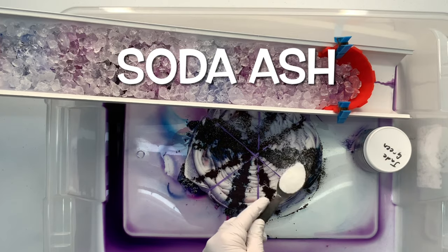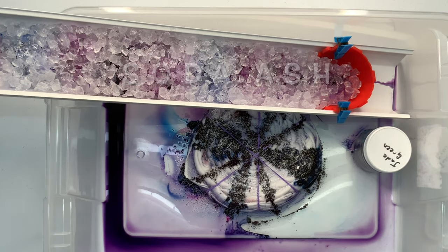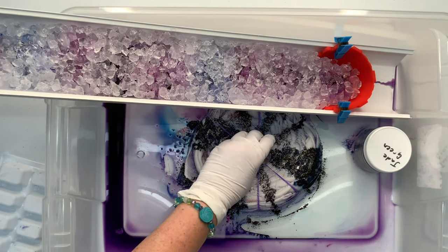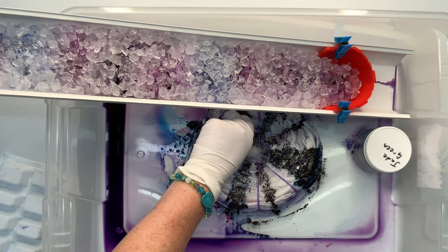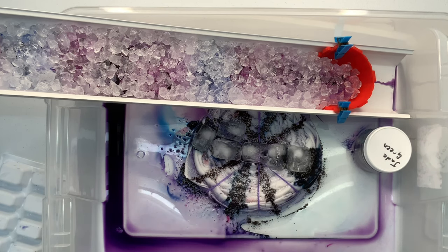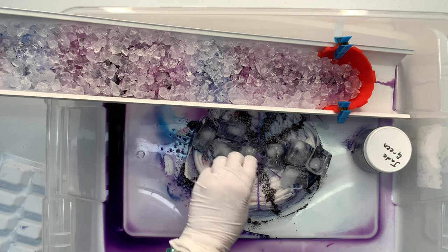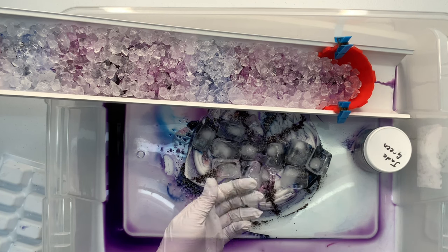I give the project a quick little sprinkle of soda ash for good measure. There's going to be a lot of melting ice water in this whole tote, so I want to make sure that the pH of the cotton fibers stays up around 10.5 to 11. I'm using my dollar store ice cube trays to put ice directly on this project, just to help the dye that I've added to the top begin to process and saturate through the spiral.